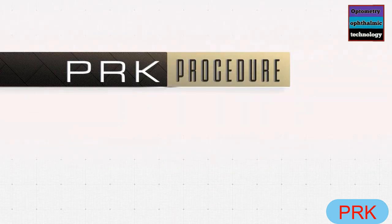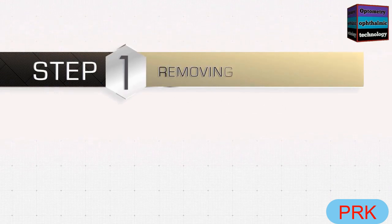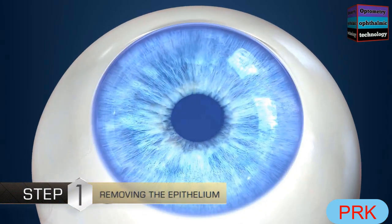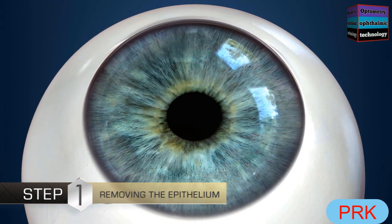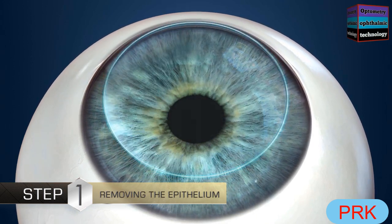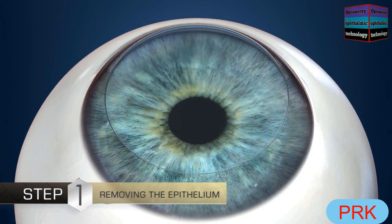The PRK procedure consists of two steps. The first step is removing the epithelium, the outermost layer of the cornea, which is the clear front window of the eye. Removing the epithelium exposes the deeper layers of the cornea. At this point, your vision may dim and become blurry.